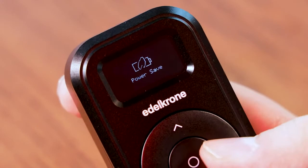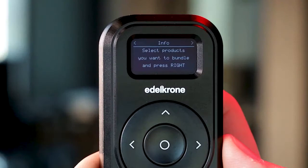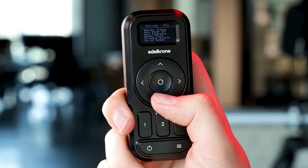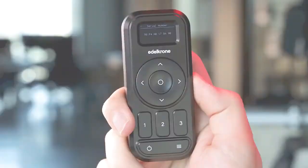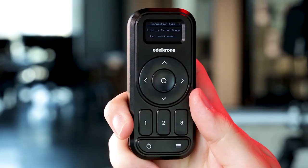Helper text will be useful if you're using the Edelkrone controller for the first time. You can also check firmware versions of the devices and the serial number of the controller from here. If you would like to check whether there is a firmware update available for the controller, you can put the controller into the firmware update mode. Please make sure that you are not connected to any device, then go to the menu page and select the firmware update option.